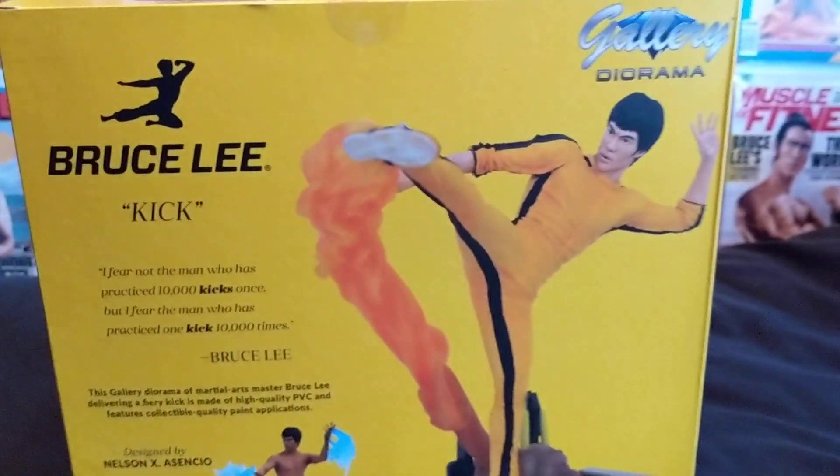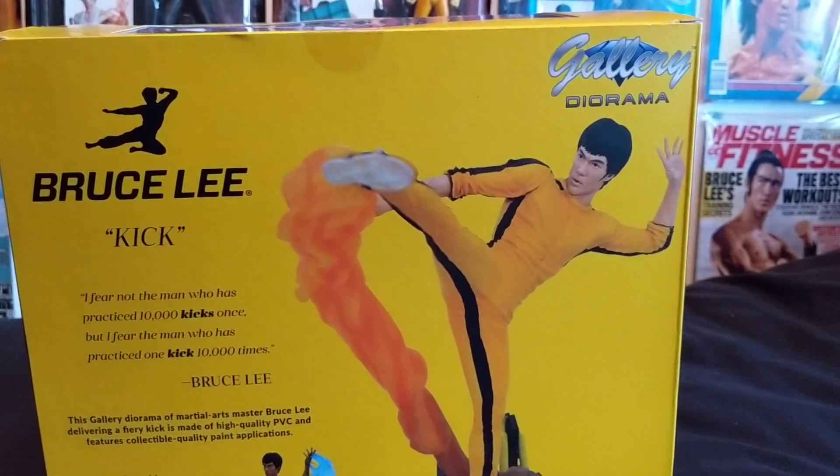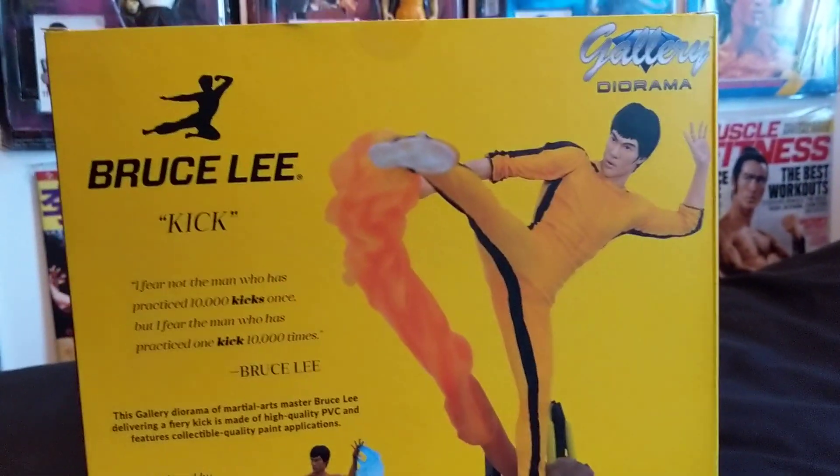Alright guys, I thought I'd do another video - I haven't done one for quite a while. I thought I'd show you the new Gallery Bruce Lee kick figure.